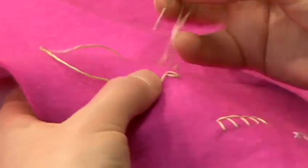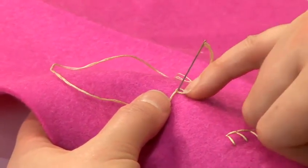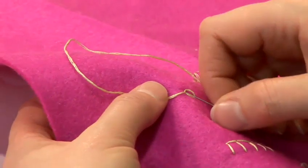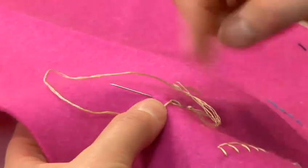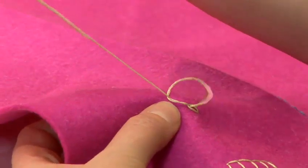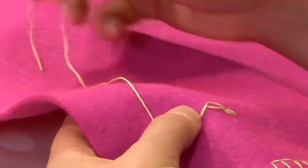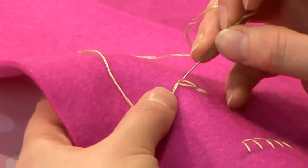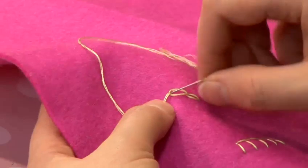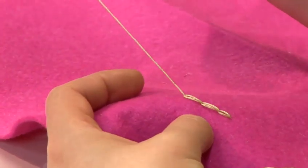For the next stitch, you take your needle down through the point where you brought it up, and inside the loop, take it under the fabric and out along your line. Make sure your thread goes under your needle and pull through. Take your thread down and along, keeping the thread under the needle.